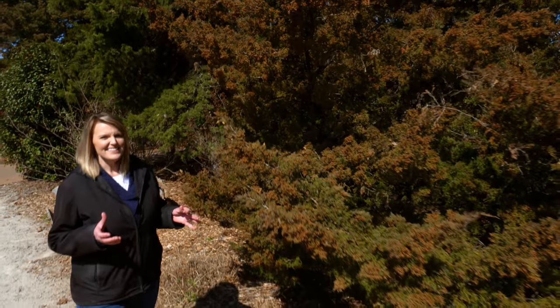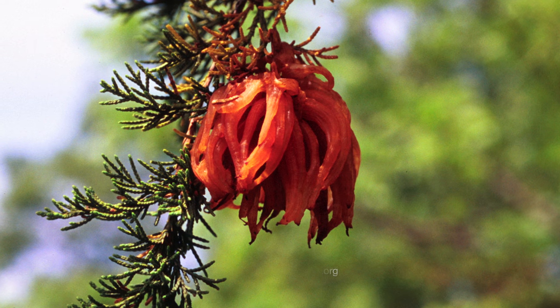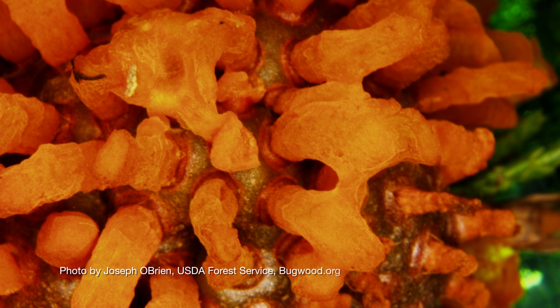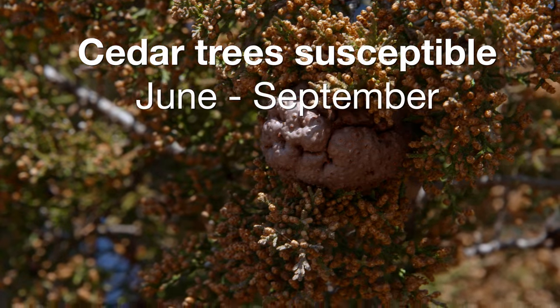Have you ever seen these alien-like ornaments hanging off your cedar trees and wondered what they are? Well, it's actually a fungus called cedar apple rust. Cedar trees are susceptible June through September, when the spores are in the air.